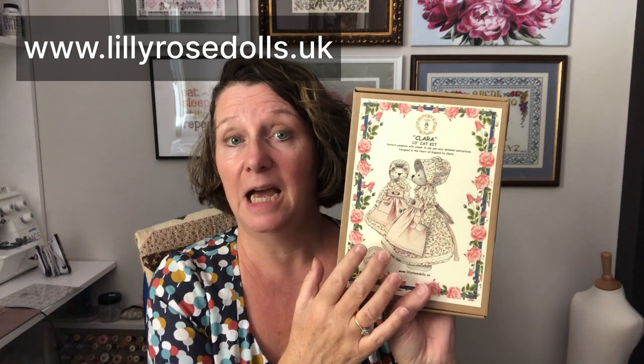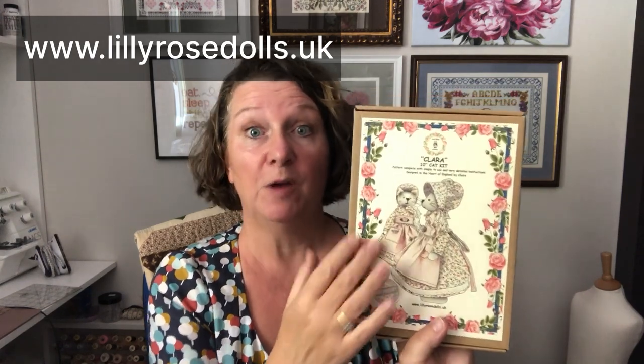I'm working on Clara the Cat, which is this kit here, gifted to me by Lily Rose Dolls. Clara the Cat is from the Apple Blossom Woodland collection of animals. There's a whole range of characters, and they come with the felt body and all the fabric for making the outfit — in this case bloomers, dress, pinafore, and a hat. I'm really enjoying this box because it keeps everything together, and at the end I'll just stack it on my bookshelf.